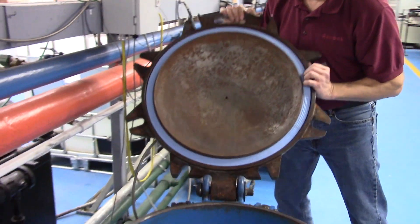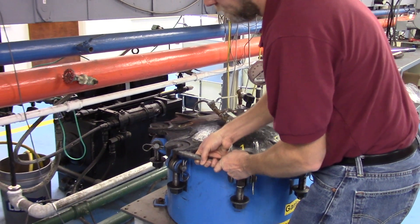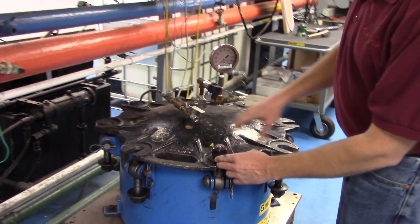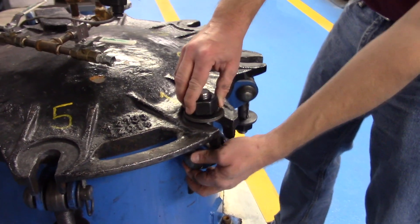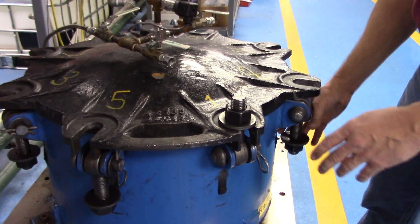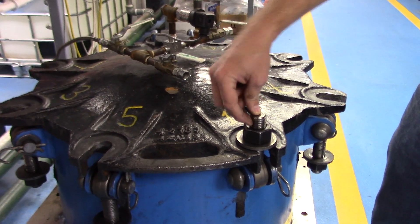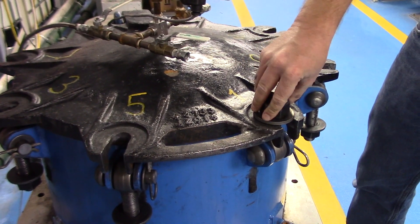Then we're going to carefully lower the lid into place. This particular manway has eight bolts on it, though some use six instead of eight. These swing bolts, as they're called, are typically held in place with a pin on the side. Under normal conditions out in the field, this is where the wire brush comes in — you want to make sure these threads are clean and in good working condition. We also want to put thread lubricant on here to maximize the amount of twisting action, creating clamping force down on the gasket itself.